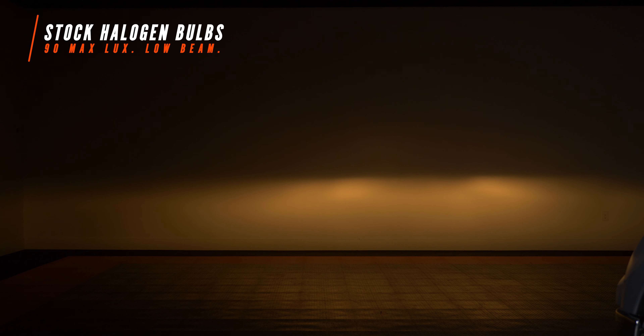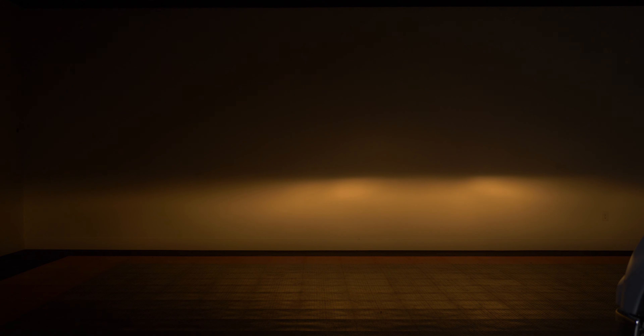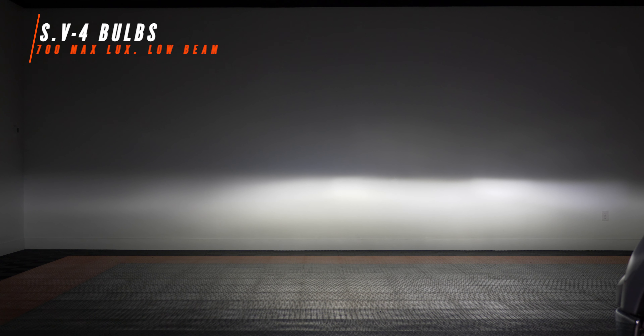Alright, this is what you've been waiting for. Our low beam lux reading came in at 90 lux. Lux is your usable light output firing down the road — it's the best measurement of how bright, or in this case how dim, a set of headlights are. 90 lux is almost laughable; we've seen fog lights brighter than that. With the SV4 bulbs installed in the exact same spot, we are now at 700 lux — almost seven times brighter than when this truck pulled into the shop.